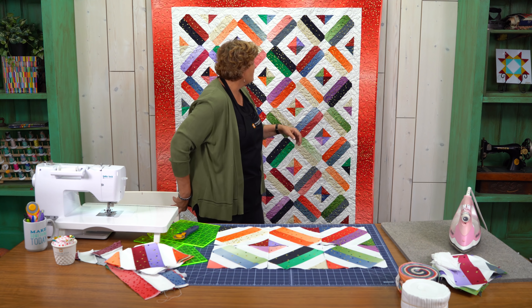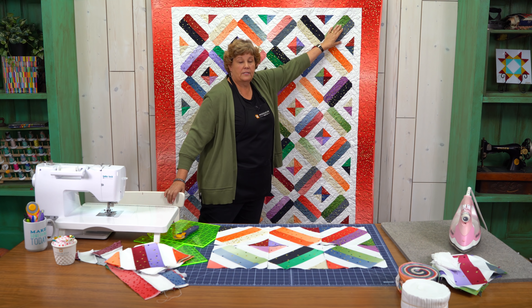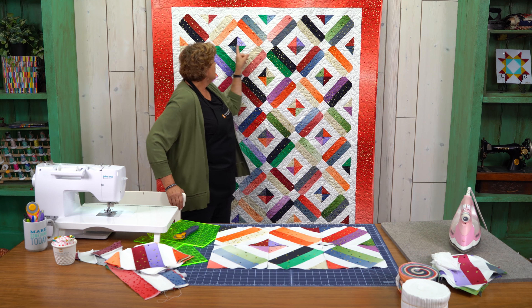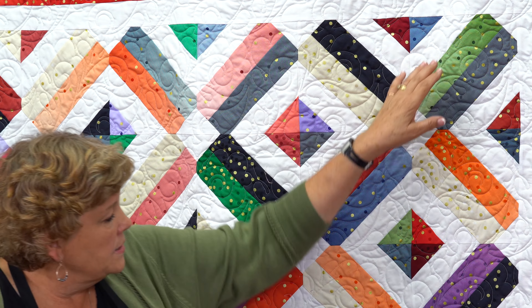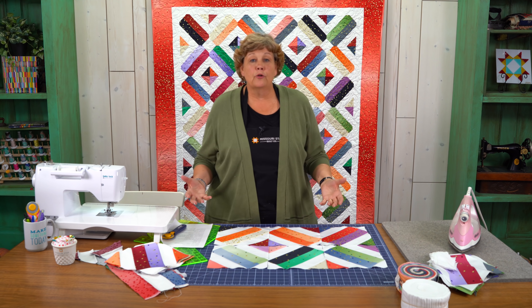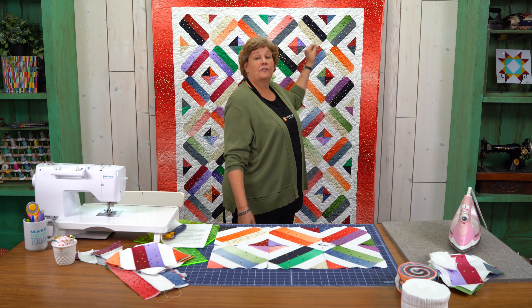Let's take a look at this quilt behind me. We've got six blocks across, and you can see we've turned them so that the color lines up here, white here, color here, white here. We're going to have seven rows of six blocks each. Once you get your borders on it's going to make a quilt that's about 64 by 73 inches. I think when the colors come together they look a little bit like bricks in a patio, so we called it the Brickyard Quilt. We hope you enjoyed this tutorial from the MSQC.